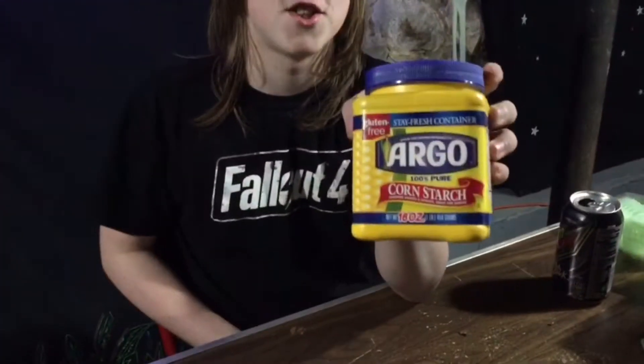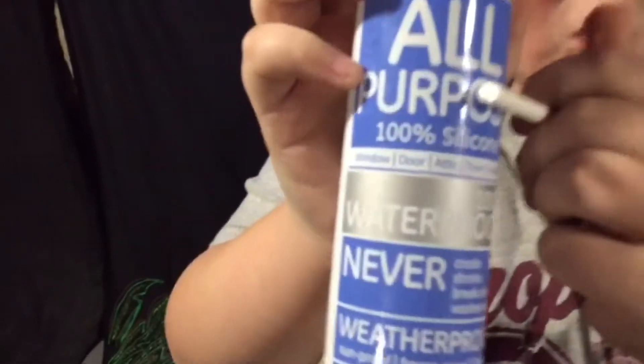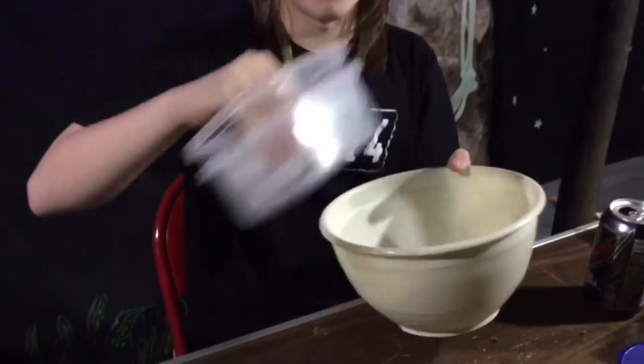The first thing you're going to need is a caulking gun. The second thing you're going to need is some 100% pure cornstarch. Next, all-purpose silicone, 100% rubber, clear. You're going to need some containers, and popsicle sticks to stir the silicone with — we don't have popsicle sticks because we're on a budget, so we have sticks.